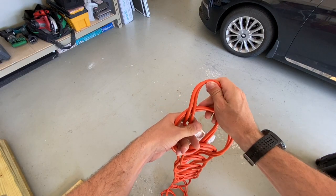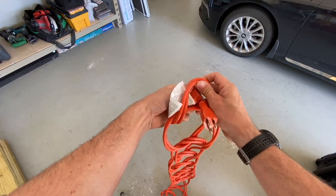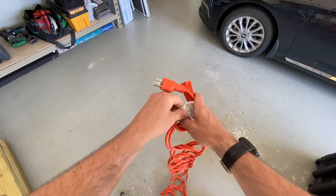Once you get to the end for that last loop, take the free ends and pass those through, and that will complete the daisy chain.